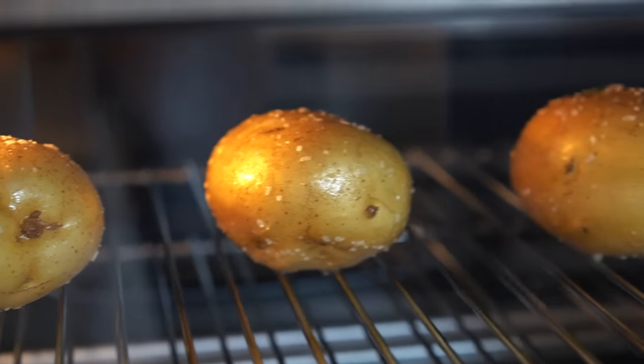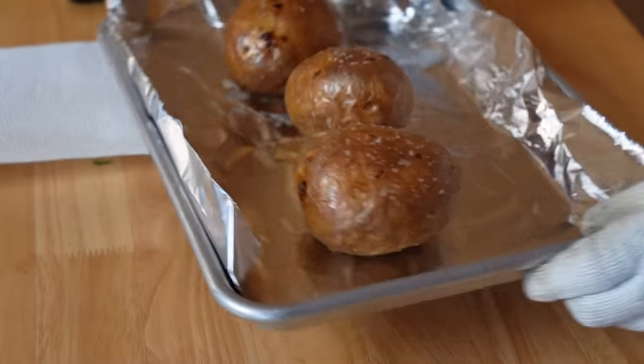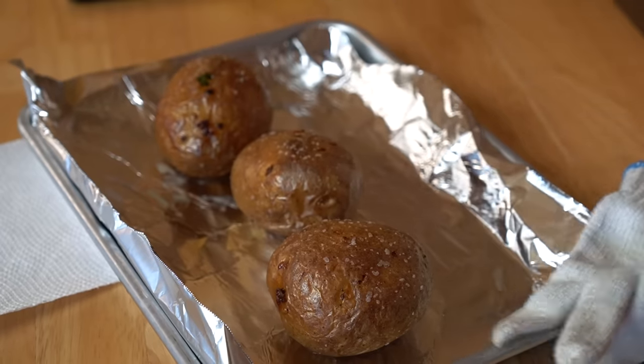We're going to pop these into our hot oven and bake them for 45 minutes to an hour — it really depends on the size of your potato. You want them to be fork tender, meaning when you stick a fork in it, it goes in very easily with no hardness or resistance in the middle. My potatoes have been in the oven for about an hour and they are cooked. When I inserted a skewer, it went in nice and cleanly. They've taken on a nice golden color. You want to place the potatoes directly onto the rack — not on a pan — because that will help to crisp them up.